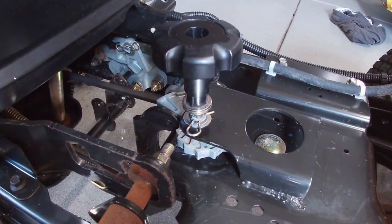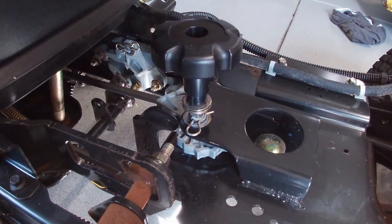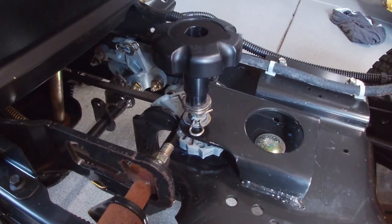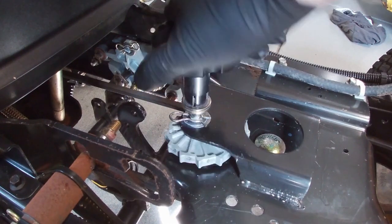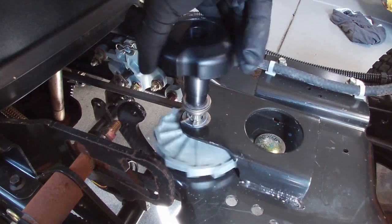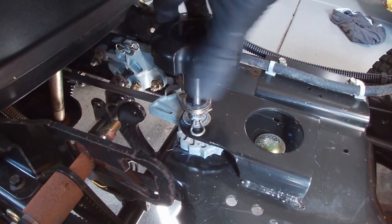Now that I've got everything cleaned up and lubricated and figured out how everything works, I just want to take a minute to show how the deck height adjustment works. The knob's here and all it does is allow you to rotate this cam wheel — it kind of looks like a snail shell — and each step is a different height in regards to the deck.